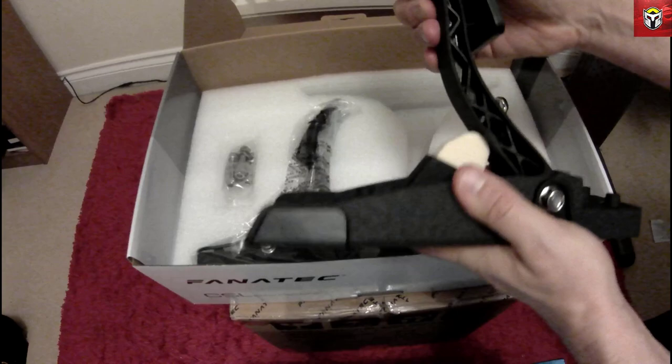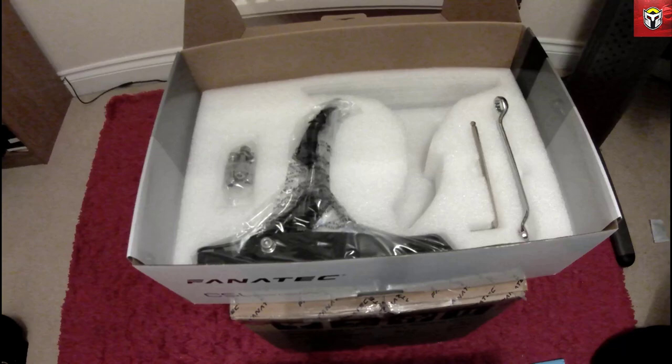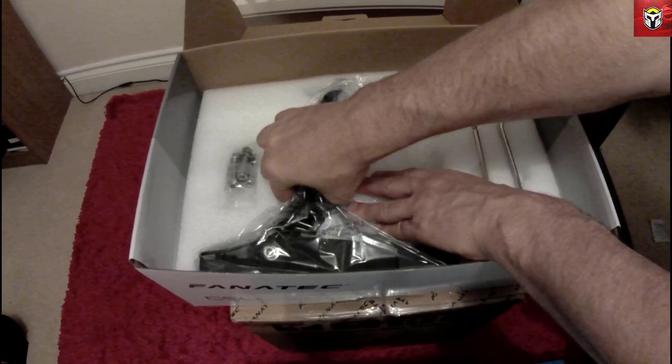You can actually change that foam there, and I know there are lots of people that mod the Fanatec pedals. But again, really, really well made, and really good grip when you're pressing them down, whether you're using boots or socks or whatever you may use.